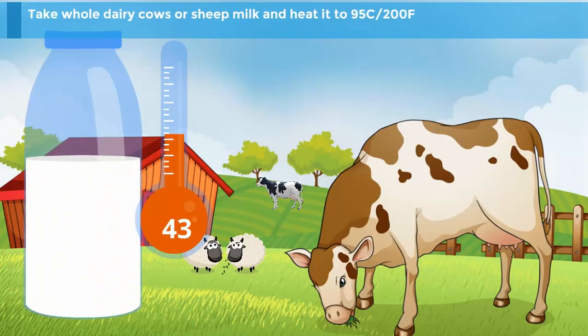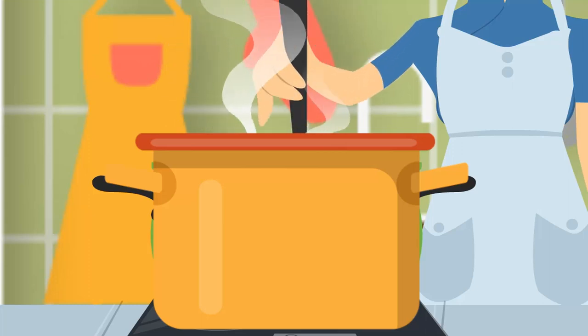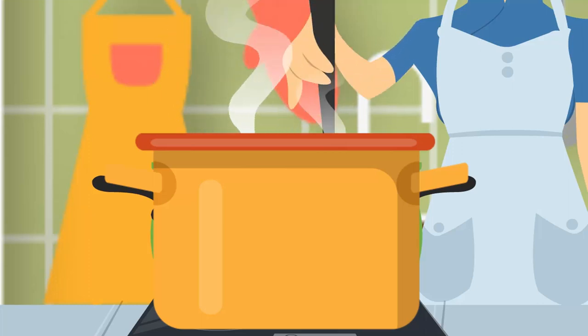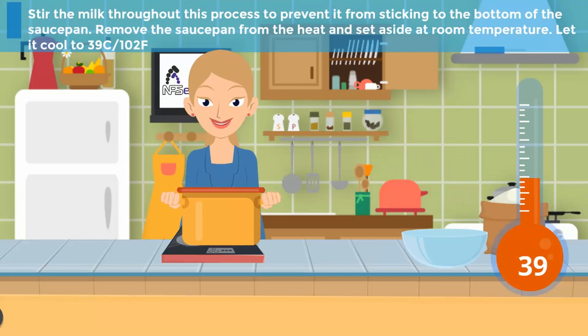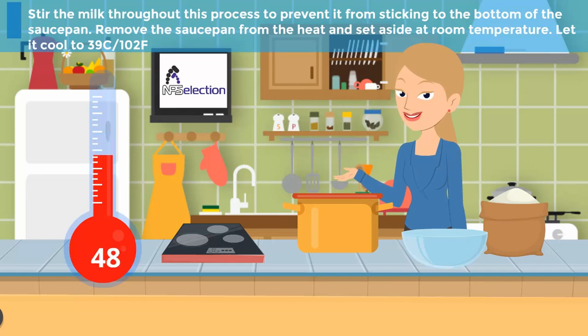Step 2: Take whole dairy — cow's or sheep's milk — and heat it to 95 degrees Celsius or 200 degrees Fahrenheit. Step 3: Stir the milk throughout this process to prevent it from sticking to the bottom of the saucepan. Remove the saucepan from the heat and set aside at room temperature. Let it cool to 39 degrees Celsius or 102 degrees Fahrenheit.